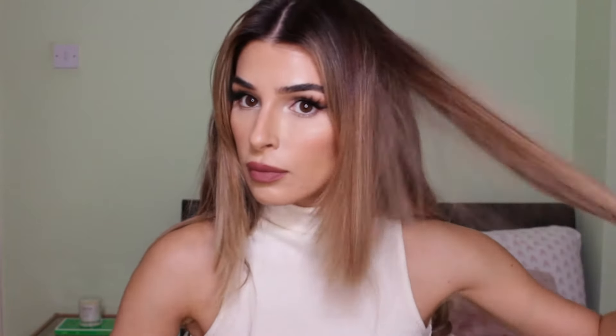It's like a Bridget Bardot kind of look, so yeah let's get into it. To begin with, I'm gonna start by brushing out the front of my head. This is just to see where the fringe begins, because I like to divide the fringe in two parts and section it to blow dry.